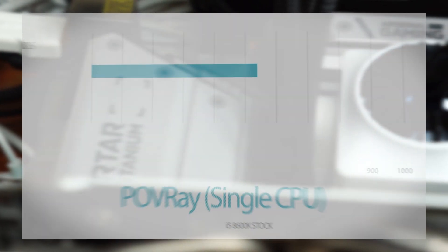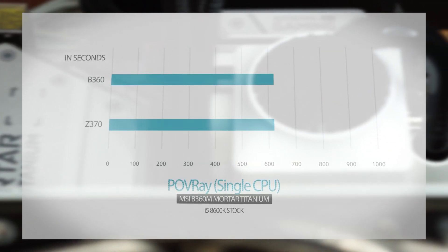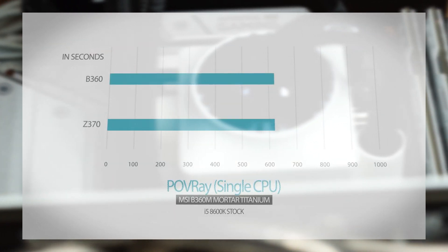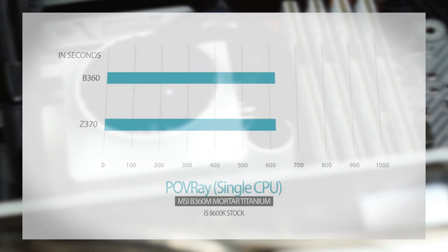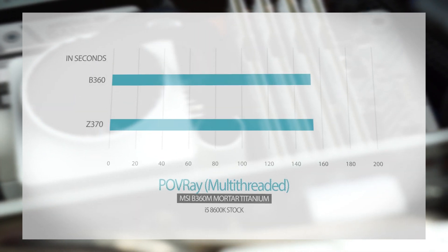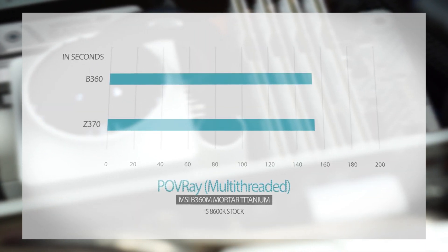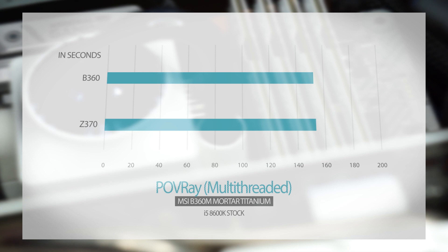First off is the POV Ray single and multi-threaded performance. In the single-threaded test, the Z370 only beats the B360 by about 0.7 seconds. We see similar performance in the multi-threaded tests, where the Z370 only leads by about 0.8 seconds.